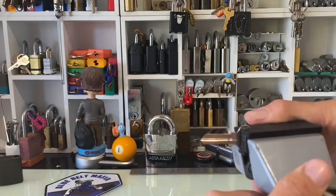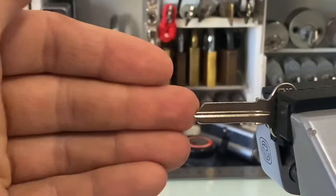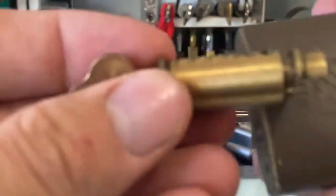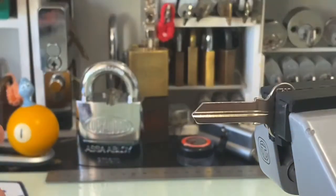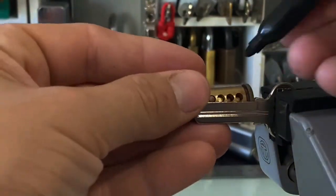Basically, I put this guy here in my vice. And then I get a core — this is the core that is actually in these guys here.